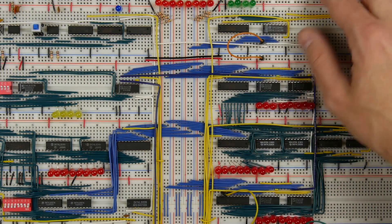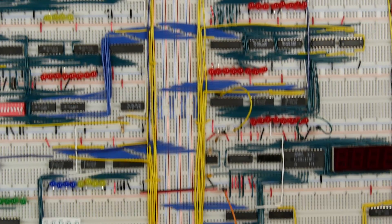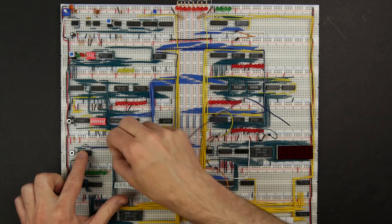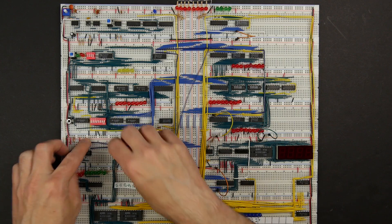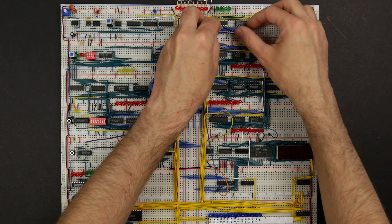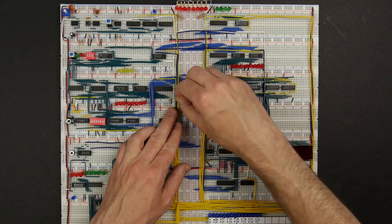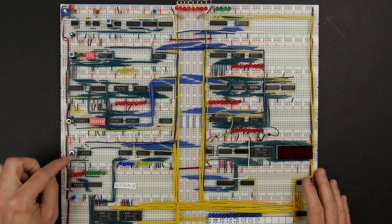We still have a couple other things. The program counter up here is tied high, because we have to take it low to reset it — same thing for the output register down here. So for those we'll connect the inverted reset signal, which is on this pin here. We'll bring that up and connect to the program counter, and then connect that down to the output register. That's all of the reset signals for all of the different parts of the computer. Now we can reset by pushing this button.